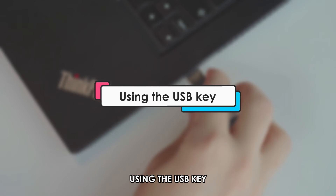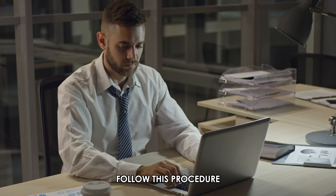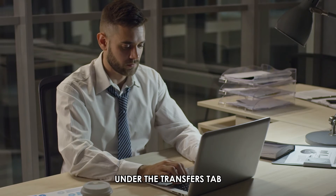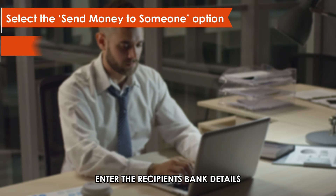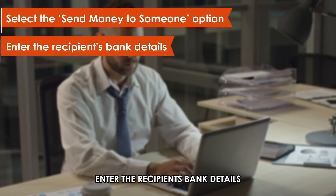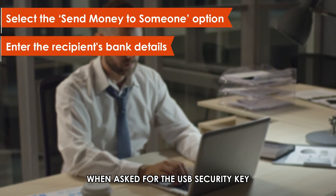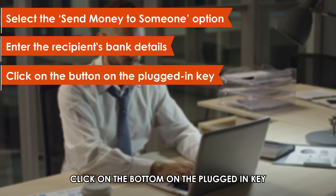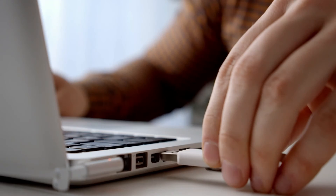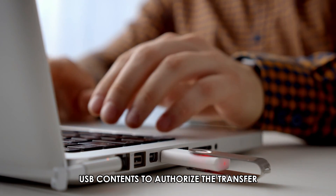Using the USB key. After logging into your account, follow this procedure. Under the Transfers tab, select the Send Money to Someone option. Enter the recipient's bank details and the transfer amount on the loaded page. When asked for the USB security key, click on the button on the plugged-in key. Allow the web browser to access USB contents to authorize the transfer.